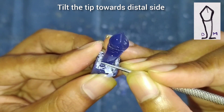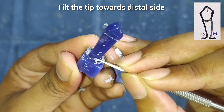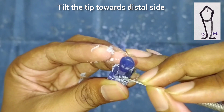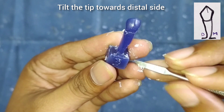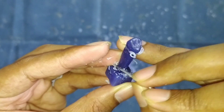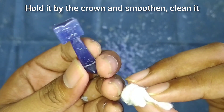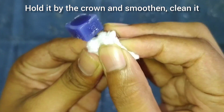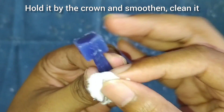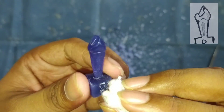The root of the canine is tilted towards the distal side, as you can see in the figure. We will make the same on the root — we will remove a little wax from the mesial side so that the tooth is tilted towards the distal side. After this we will clean the tooth with cotton. Hold the tooth by the crown so that the tooth does not break, and apply a bit more pressure on the tooth surface to make it smooth.